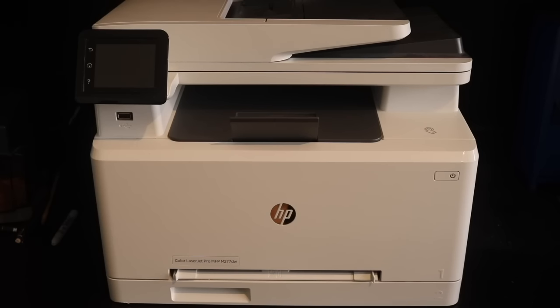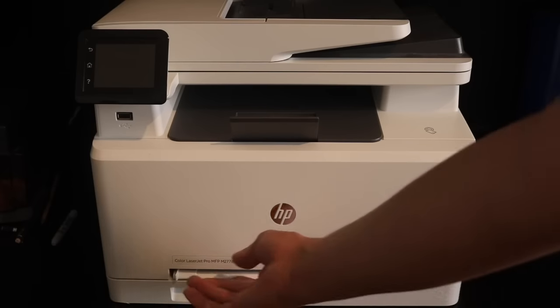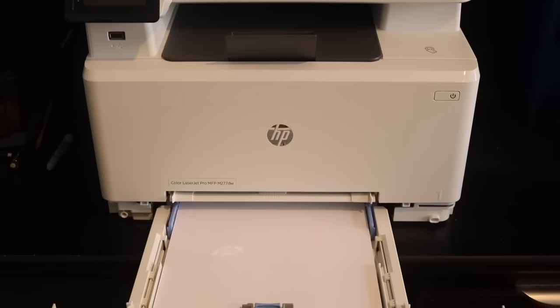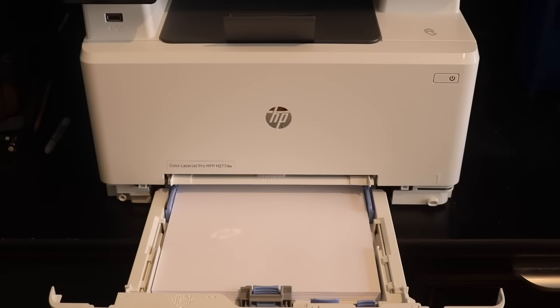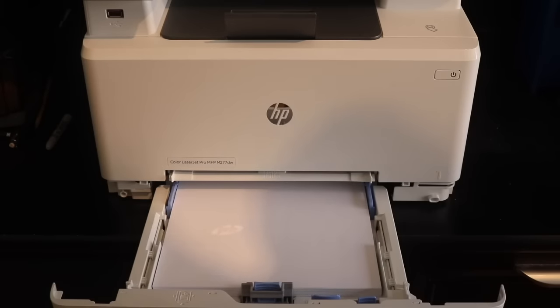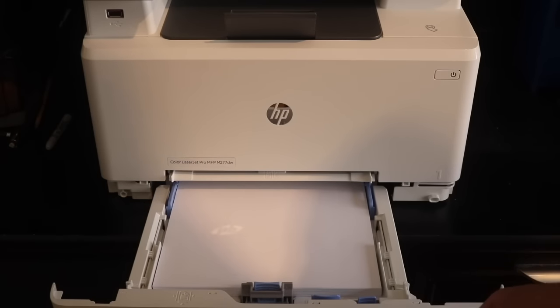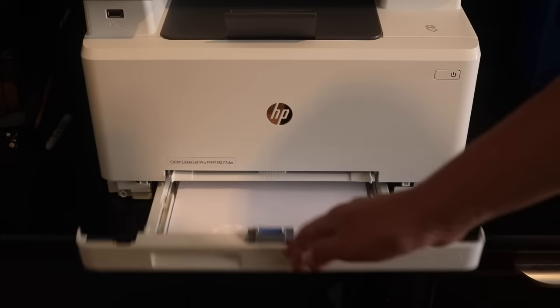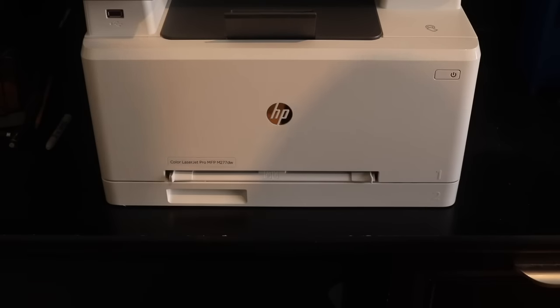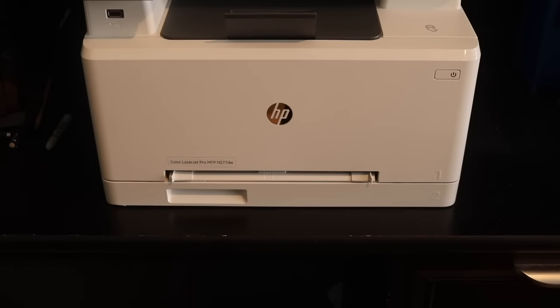I also listened to your advice about not standing in front of the printer — I'll do my best. Right here you have your paper tray, which holds 150 sheets of paper inside. There's probably almost that much inside now. I kind of wish it held a little more, but honestly it's good enough. Up here we have a specialty tray, which is used for feeding a single sheet of paper, envelope, specialty paper, etc.